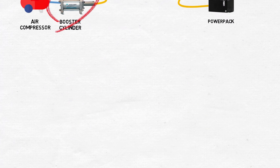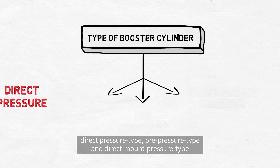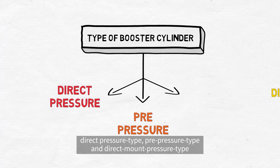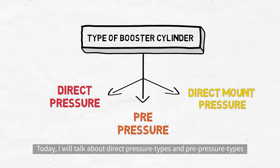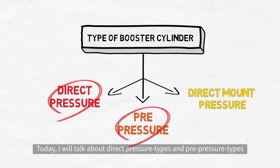The pneumatic hydraulic converters are largely classified into three types: direct pressure type, pre-pressure type, and direct mount pressure type. Today, I will talk about direct pressure types and pre-pressure types.